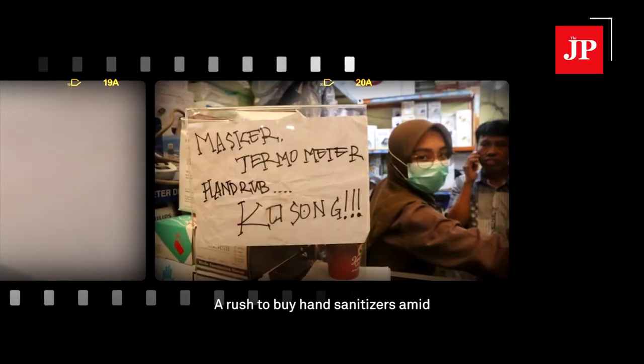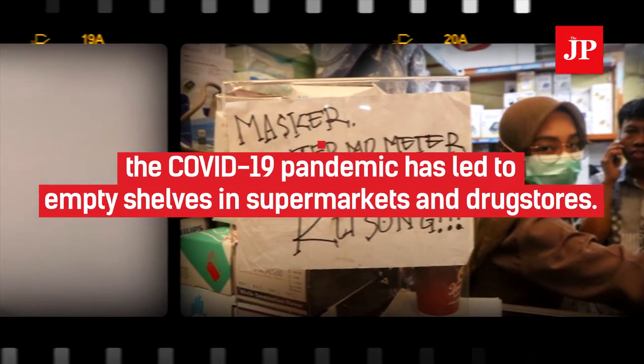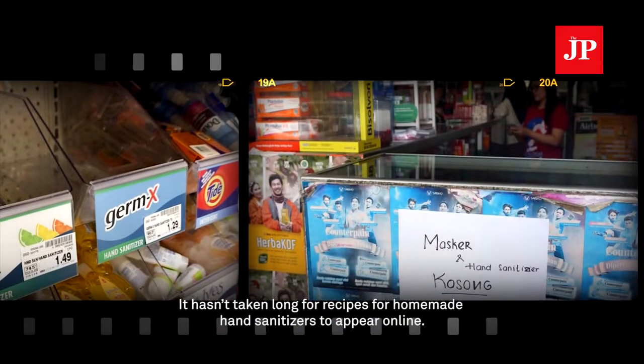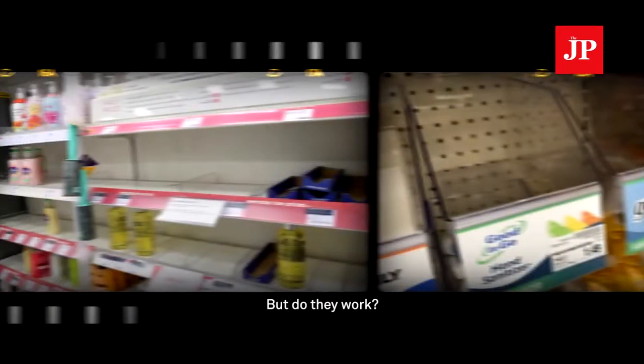A rush to buy hand sanitizers amid the COVID-19 pandemic has led to empty shelves in supermarkets and drugstores. It hasn't taken long for recipes for homemade hand sanitizers to appear online. But do they work?